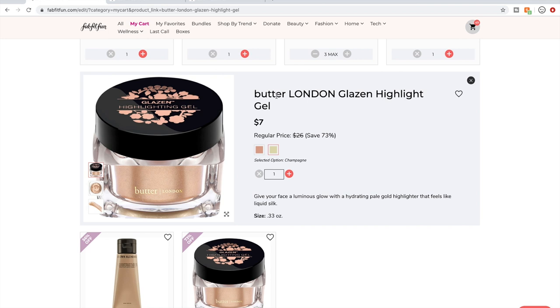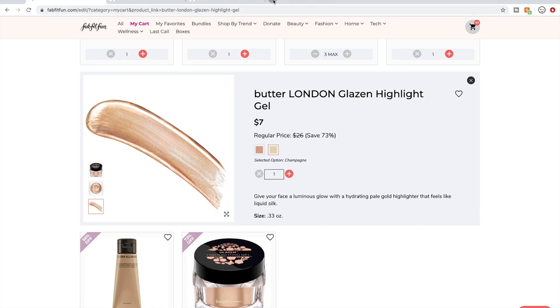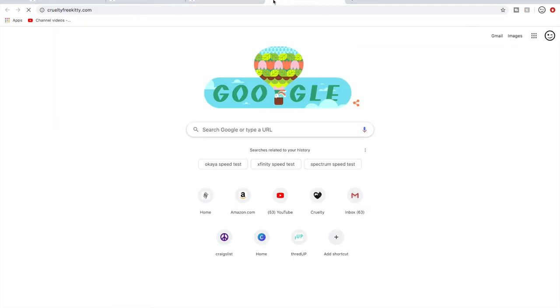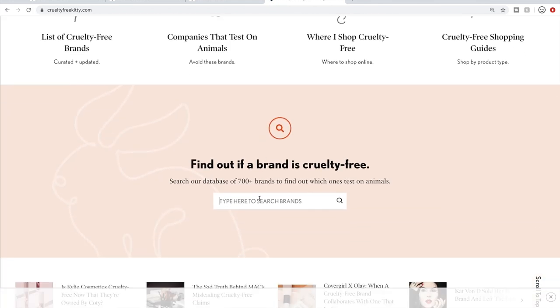I don't need another highlighter — I'm personally more curious to try the Ofra highlighter than this one. This is also a gel highlighter, which is a little strange. I don't wear enough makeup, so I'm going to stick with the Ofra one.